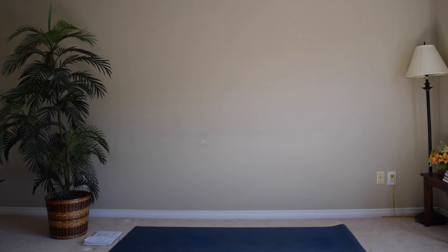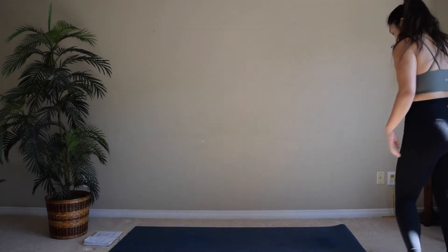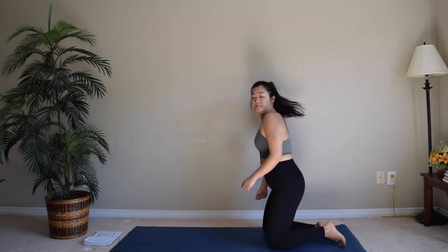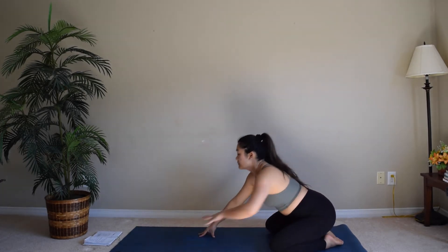Hi, thanks for joining me today. We're going to be doing a 10-minute quick flow to start off your day. Start at the back of your mat in child's pose.